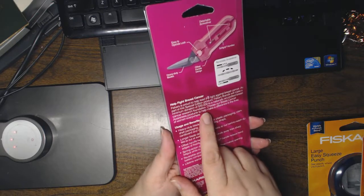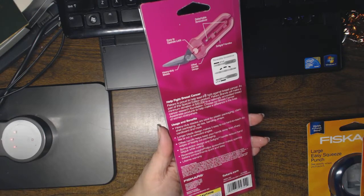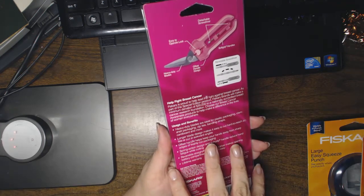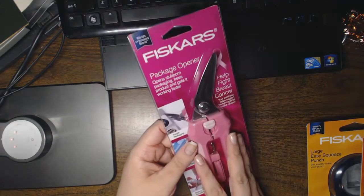Fiskars is proud to help lead the fight against breast cancer. As part of this special edition product, Fiskars brands will make a minimum donation of thirty thousand dollars to a nationally accredited breast cancer research foundation. Choose our breast cancer awareness products to help make a difference in the lives of women everywhere.